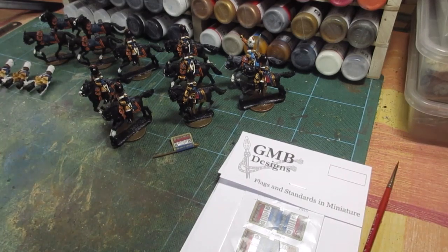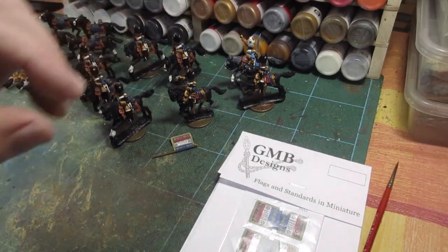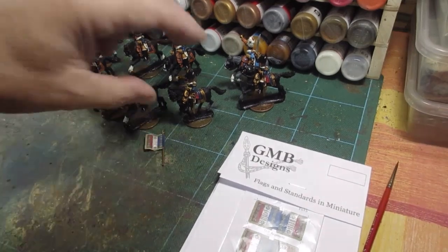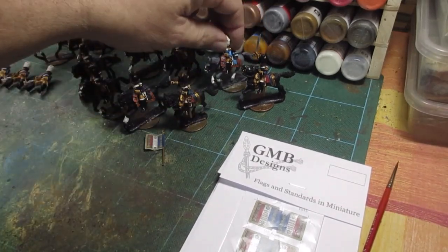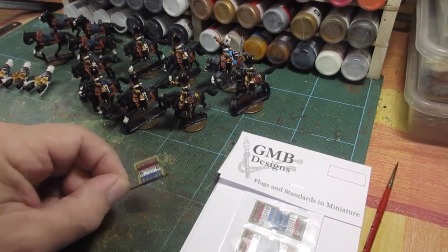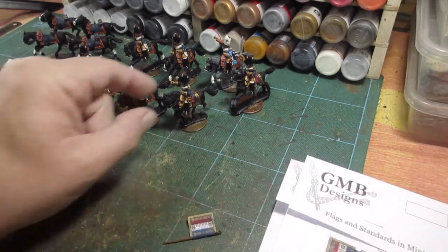I'm going to try and get them done at the weekend, but we're kept a bit busy this weekend so I'm not sure what time I'm going to get. I want to plan out what I'm going to paint next week, but I must get this unit finished — mentally it's important to make sure you get the unit finished.